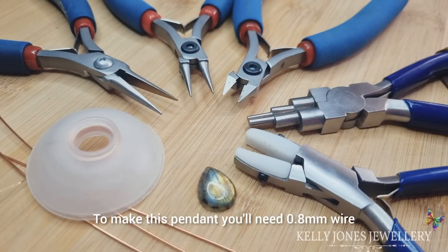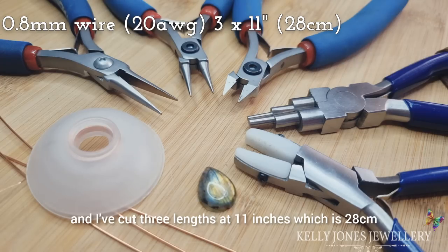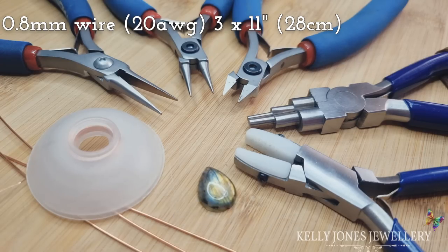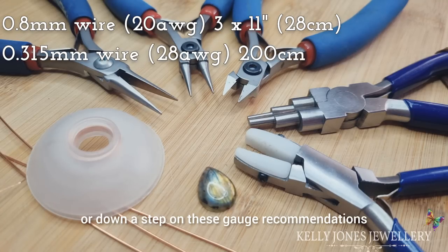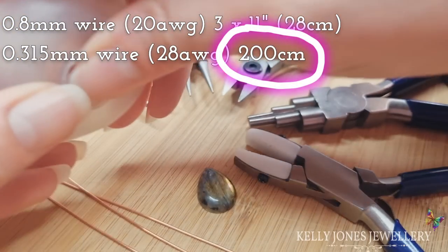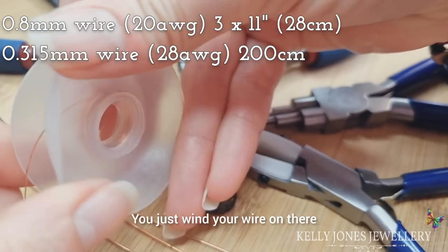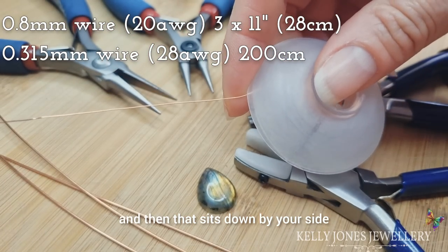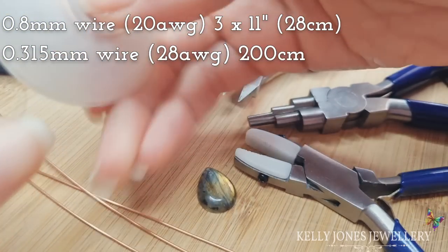To make this pendant you'll need 0.8 millimetre wire, which is 20 gauge, and I've cut three lengths at 11 inches which is 28 centimetres. You'll need 0.315 millimetre weaving wire — that's 28 gauge — and you can go up or down a step on these gauge recommendations. You'll need about 100 centimetres of that. I've wound mine onto a bobbin — this is a Bobby's Bobbin by Beadsmith. You just wind your wire on there and it sits down by your side, saving the weaving wire from flailing about while you're working.